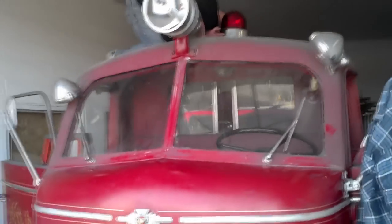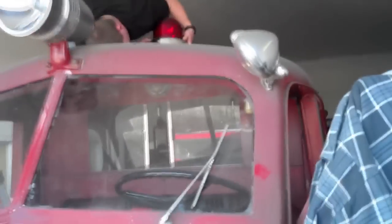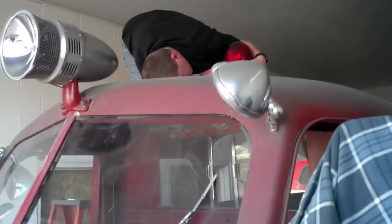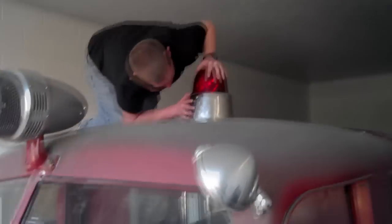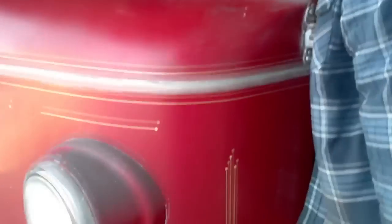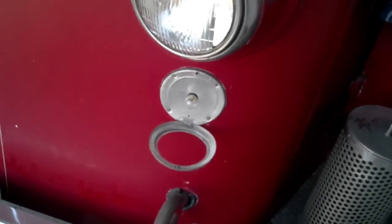It's a nice day out, so we decided to come into the place where the La France is parked and get all the lights working again. As you can see, we're working on the last light right now — Mark is — and we've got some issues with lenses.